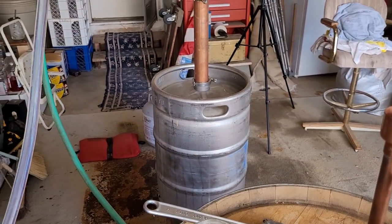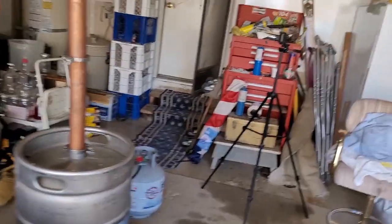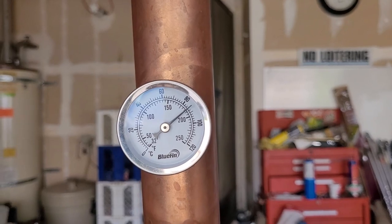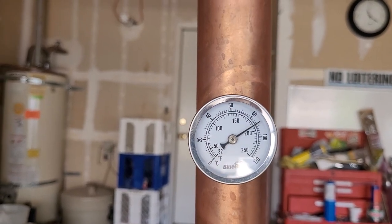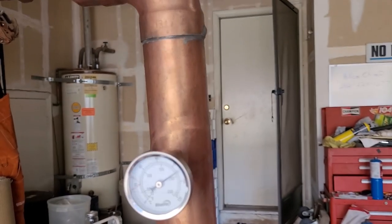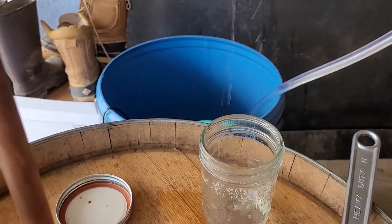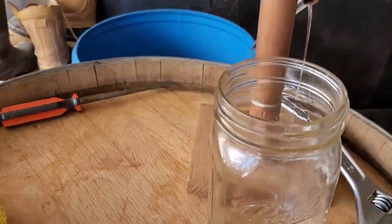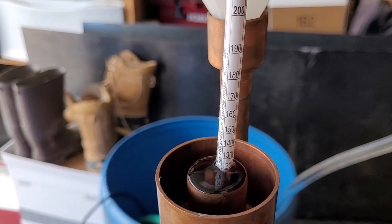We've got a pretty good stream coming out into our little acetone catch bucket. We are at probably around 180 degrees getting up to 190 — we're getting there. We'll catch a little more of the acetone and go from there. There's our first little bit coming out.